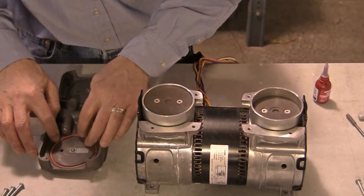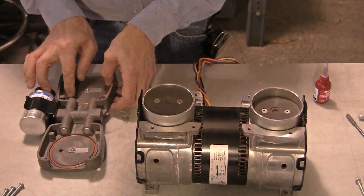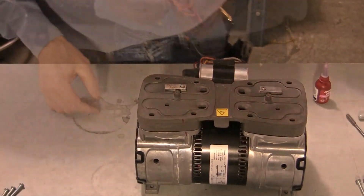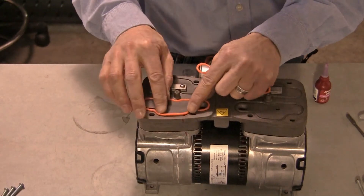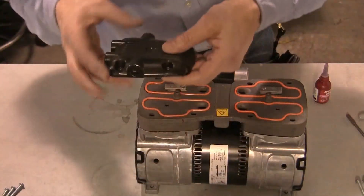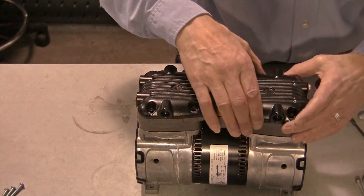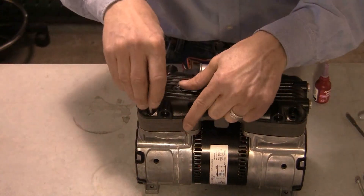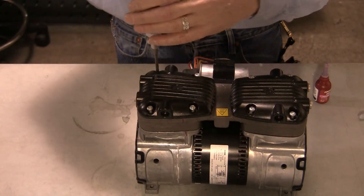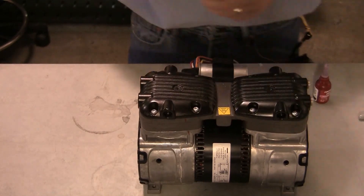Install the head O-rings. Using the alignment marks made during disassembly, place the valve plate on the pump. Install the cylinder O-rings. Install the pump heads on the valve plate in the same orientation as when they were removed. Tighten the head screws and torque to 60 inch-pounds or 6.8 Newton meters.